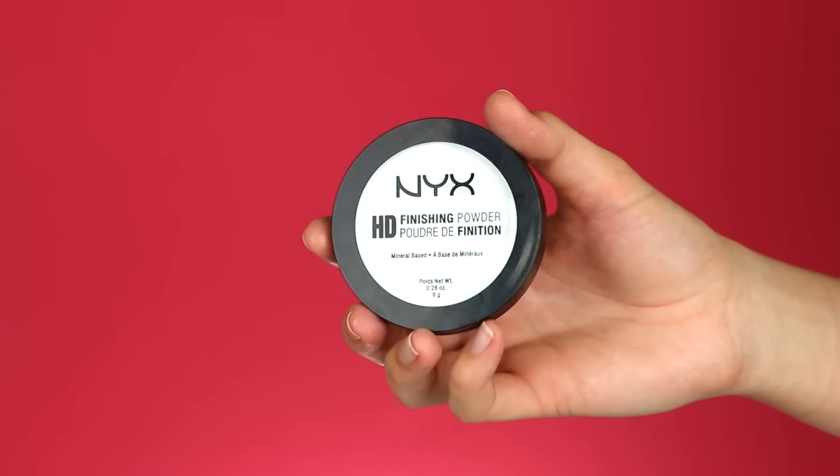Now to set my face I'm going to take the NYX finishing powder and just place that on any areas where I concealed and cream contoured — so basically my whole entire face — and this is going to make the bronzing and blush applying easier.